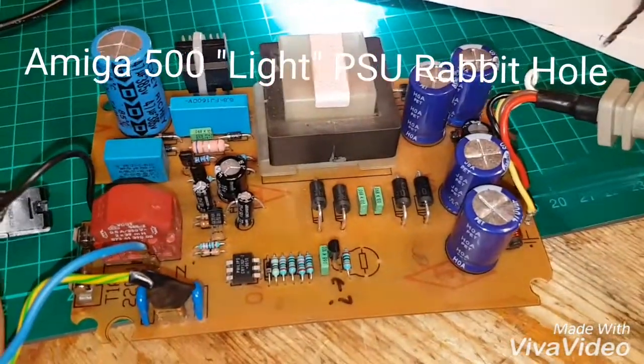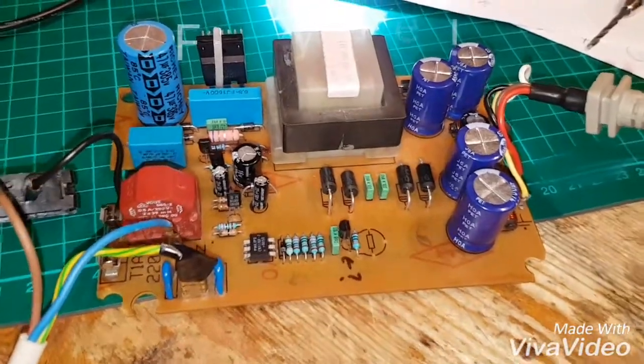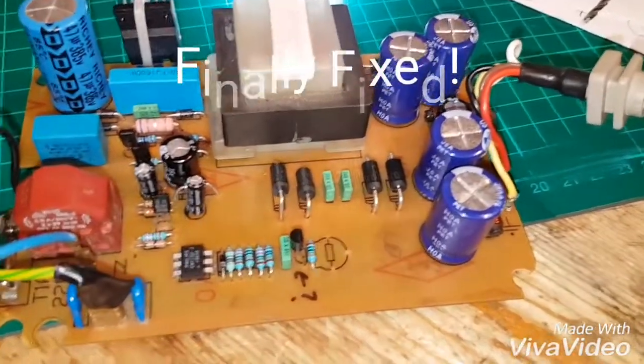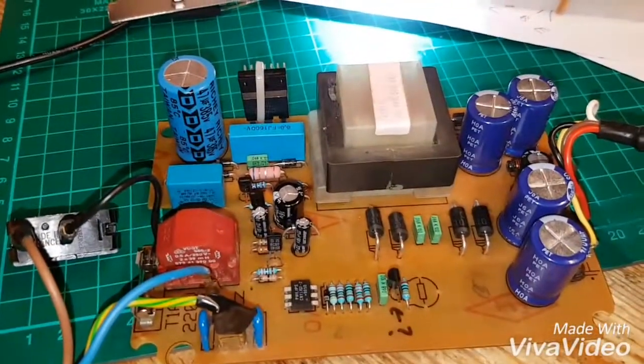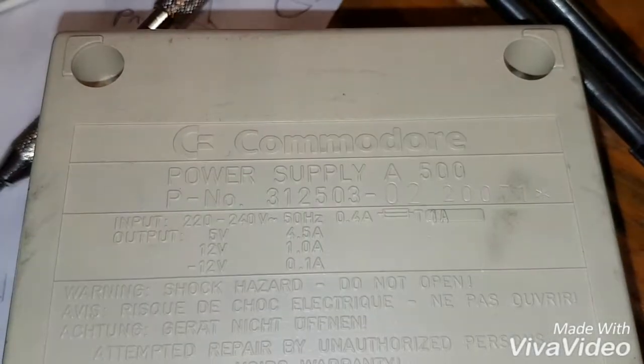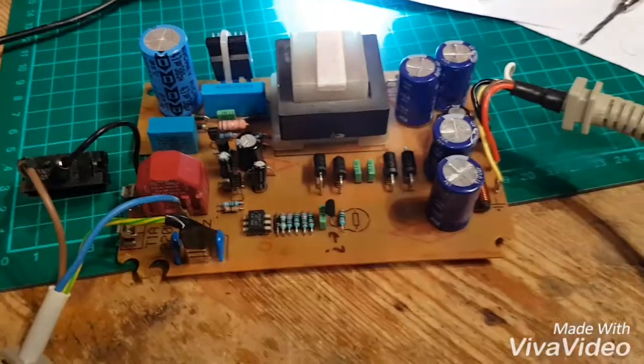Hey YouTube, just a quick update on this power supply — it's an Amiga 500 power supply, the light power supply, the 4.5 amp 5 volt power supply. It is a 312503-02, and I think it's German made.